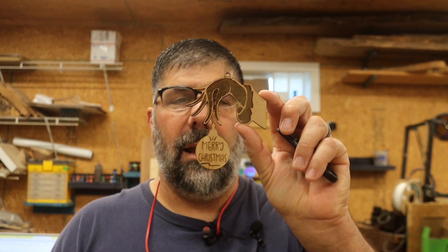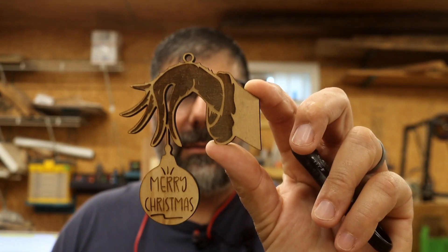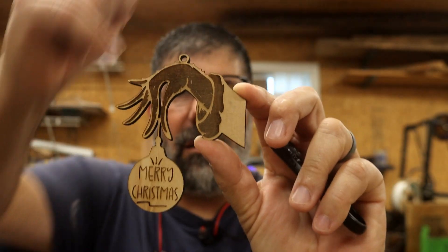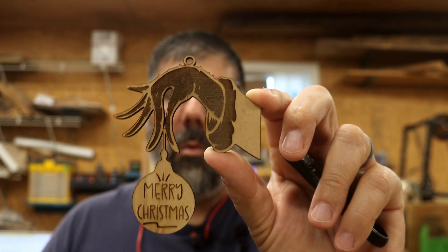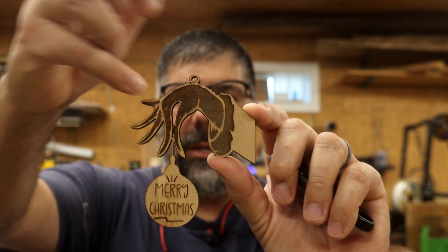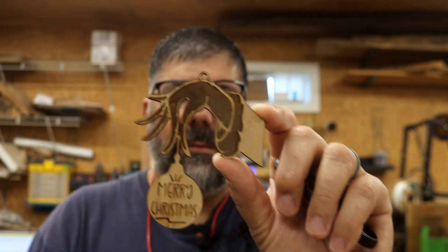There it is and it came out really nice. I decided not to make it any darker — I kind of like the way it is. If you want, you can make it more 3D by setting it deeper and it'll burn in there deeper, giving more of a 3D effect.